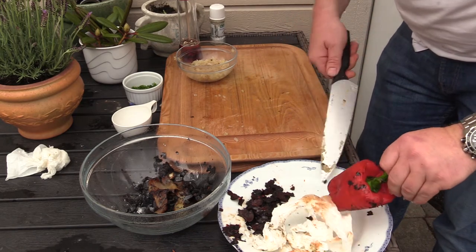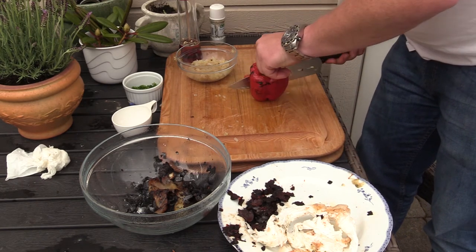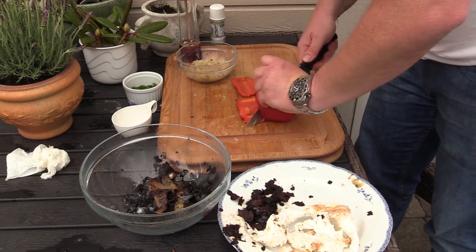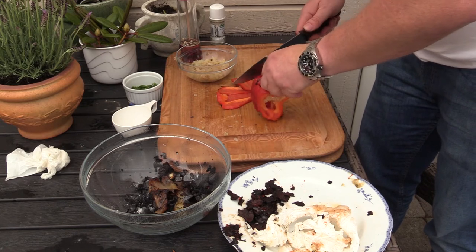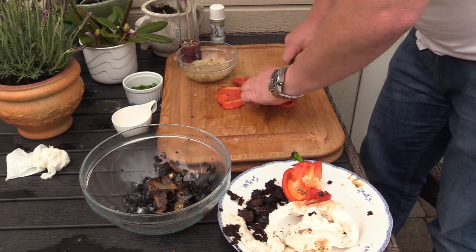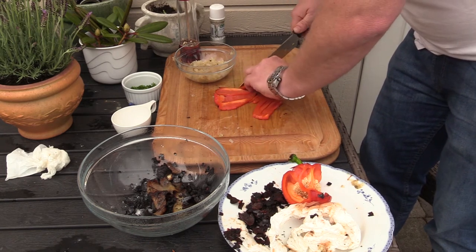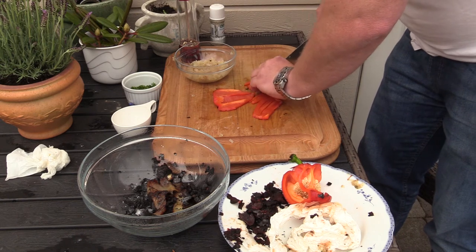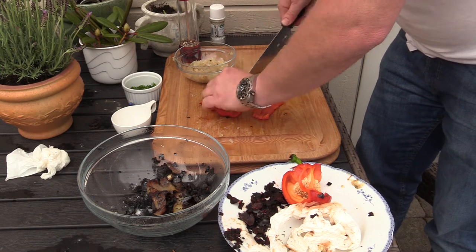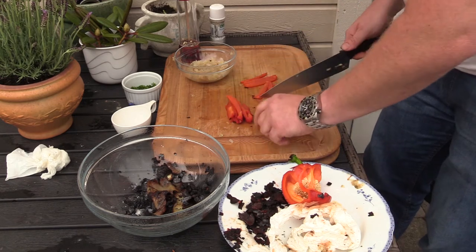Fantastic smell. I'm gonna do the same thing with the bell pepper and chop them up. Now the Air Force decided to do a flyby as well.